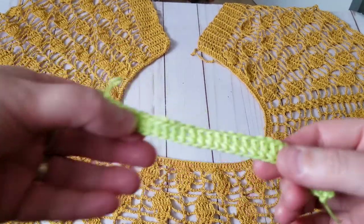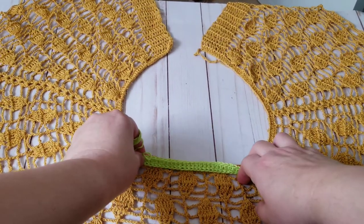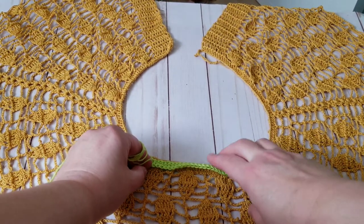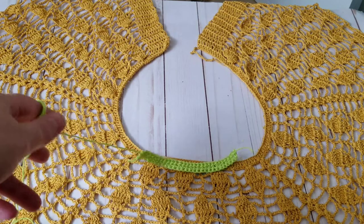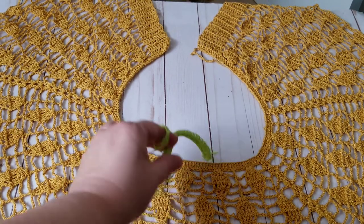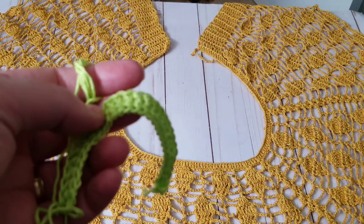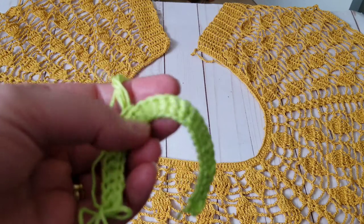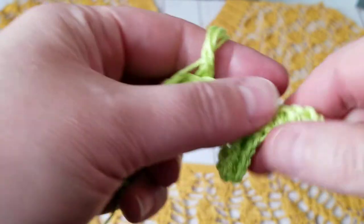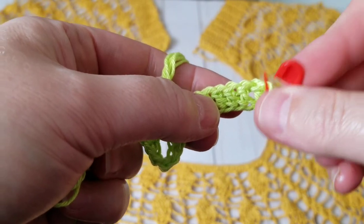Just want to point out that this yarn is thicker than the other yarn, so be cautious when measuring because the numbers will not be the same due to gauge. This yarn is thicker than the two-ply. While you're crocheting I'd recommend dividing the numbers you need. On the other one I did 10 double crochets; on this one I'm just going to do four on the border.